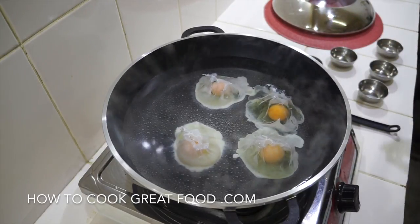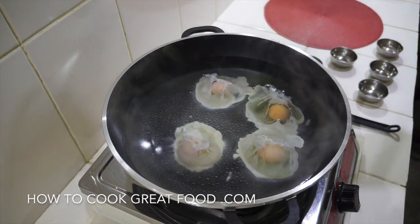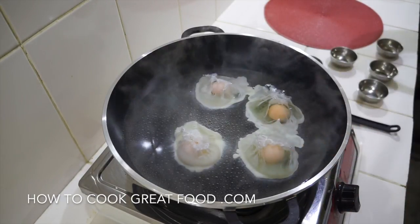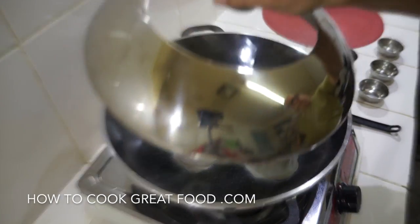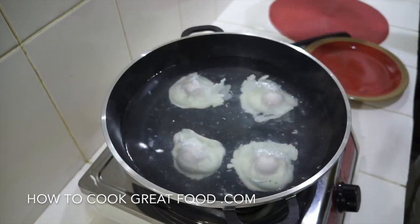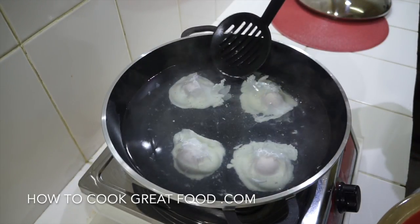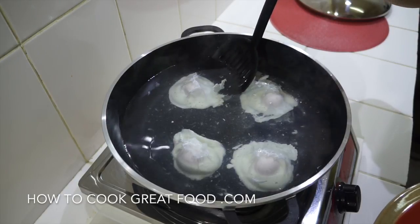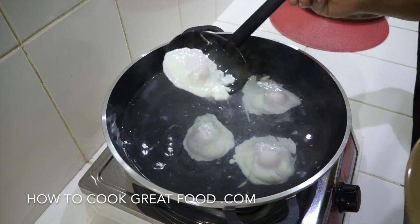What I like to do now is get a lid on this. We're going to leave the lid on for about four minutes, then turn off the heat and they should be done. Okay, let's jump in and take a look — just see how they're doing. They're moving beautifully.